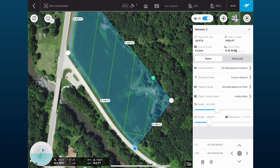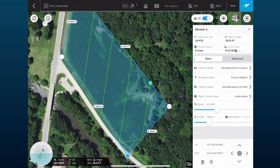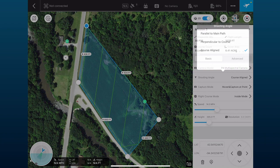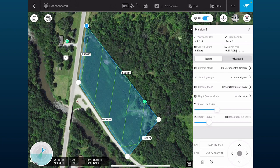We can see it on the aerial map — you may want to make it a little larger. We'll review this before the flight. We want to make sure we're flying at least over the edges of the field. In the basic and advanced settings, make sure you're selecting the Phantom 4 multispectral camera, that the shooting angle is course-aligned.